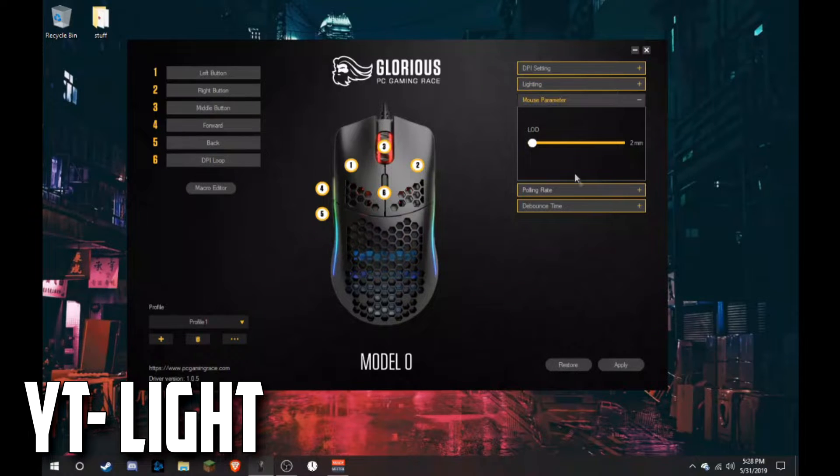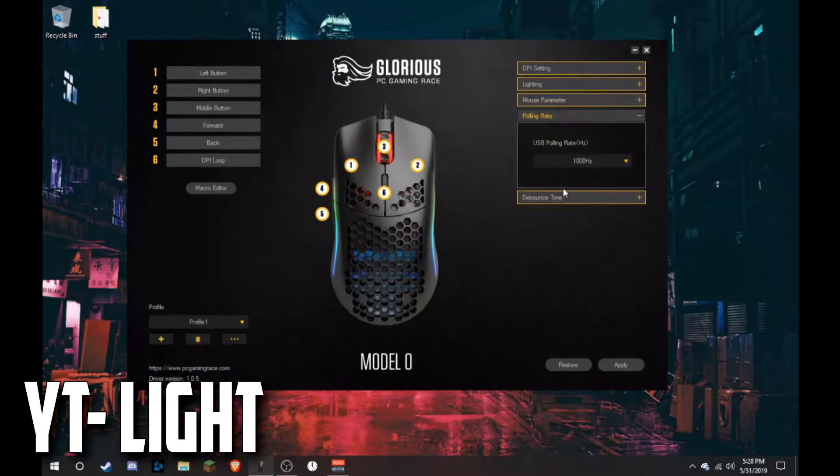Now for the mouse parameters: the polling rate — leave this as it is, though you can change it. It's basically how fast your clicks respond. At 1000 Hz, your computer receives your click in about two milliseconds. Just leave it at 1000 because that's the best setting available.